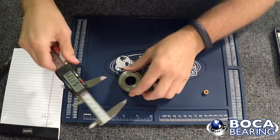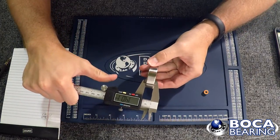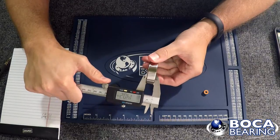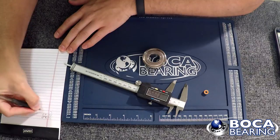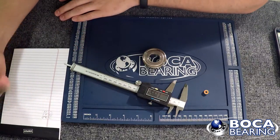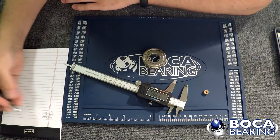And then finally the width — pretty self-explanatory. Grab that; that looks like 14 millimeters. It helps if you write it down, otherwise you'll probably forget that first number by the time you do the third. So this bearing would be a 20 by 47 by 14.